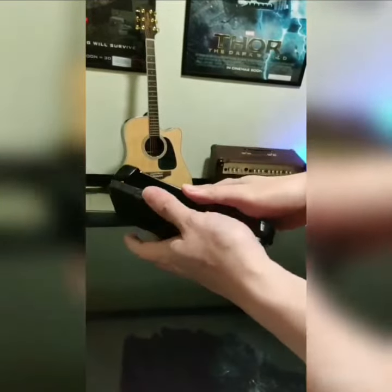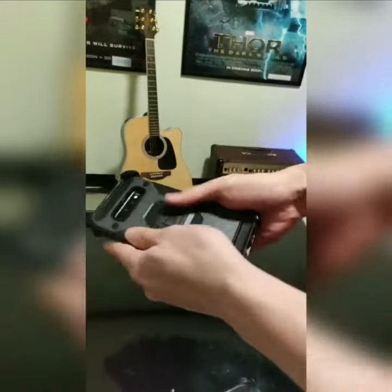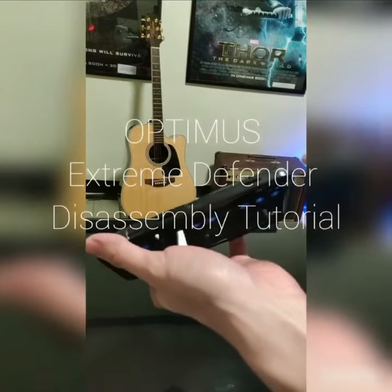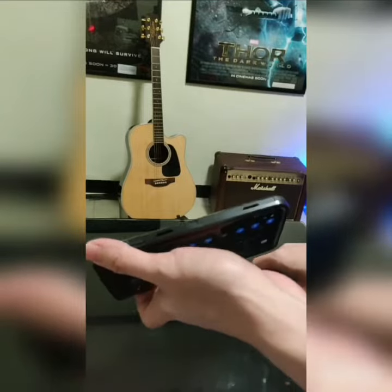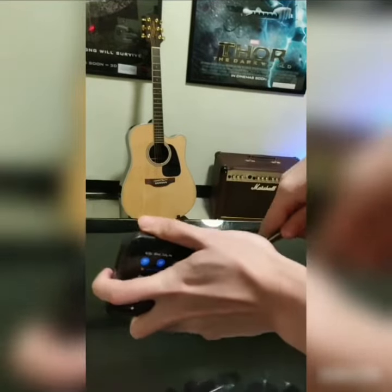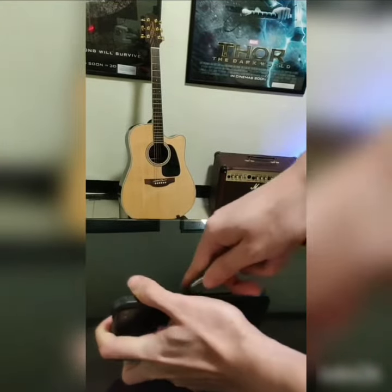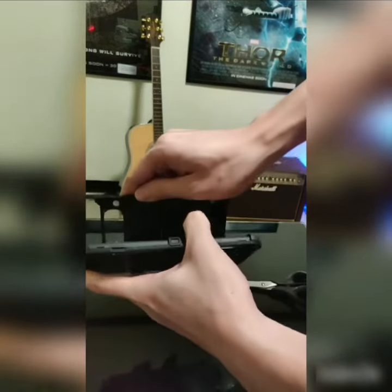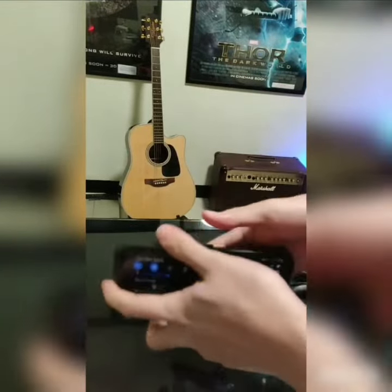For disassembly, we recommend using a plastic prying tool to avoid scratching the case. Locate the lower right corner of the case. You'll find a small gap between the back layer and the frame. Carefully insert the prying tool into the gap and gently pry upwards to release the clips. Thanks for watching!